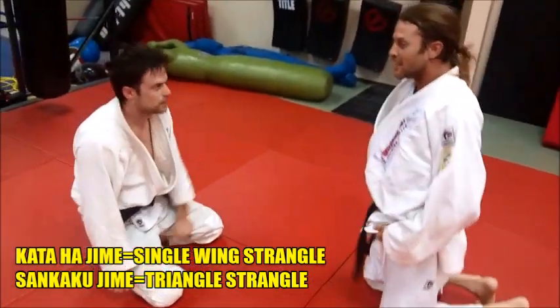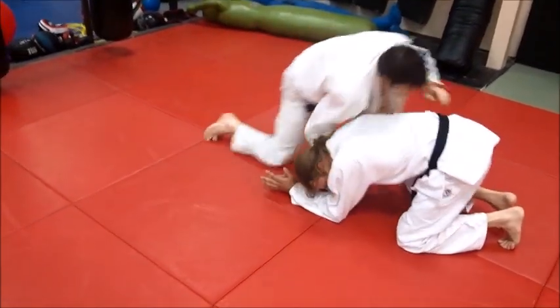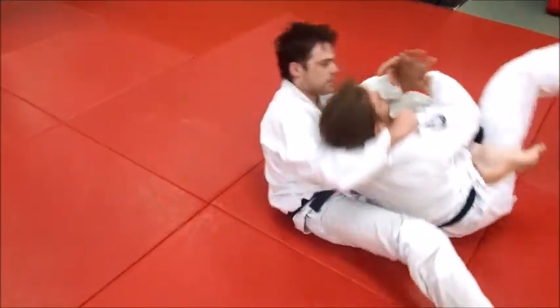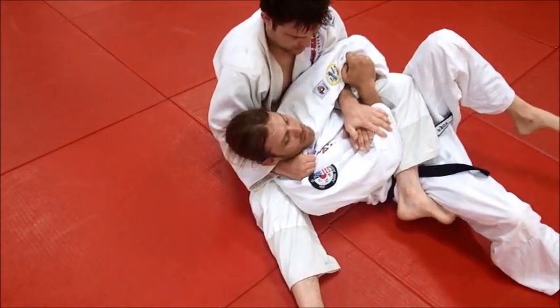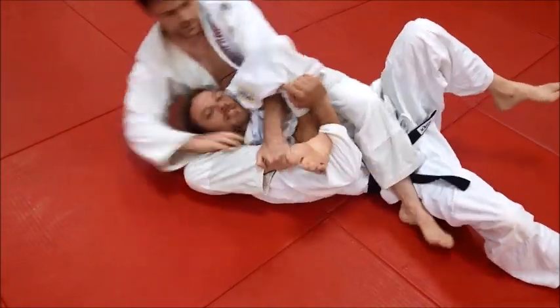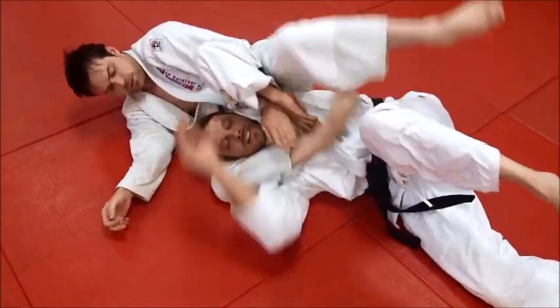We're just drilling on some stuff tonight, and that's one of the things we're drilling on. Get the single wing rolling kata hajime — grabs the arm, pulls it up there, see how he grabs his own ankle and finishes out there, and there's the choke.